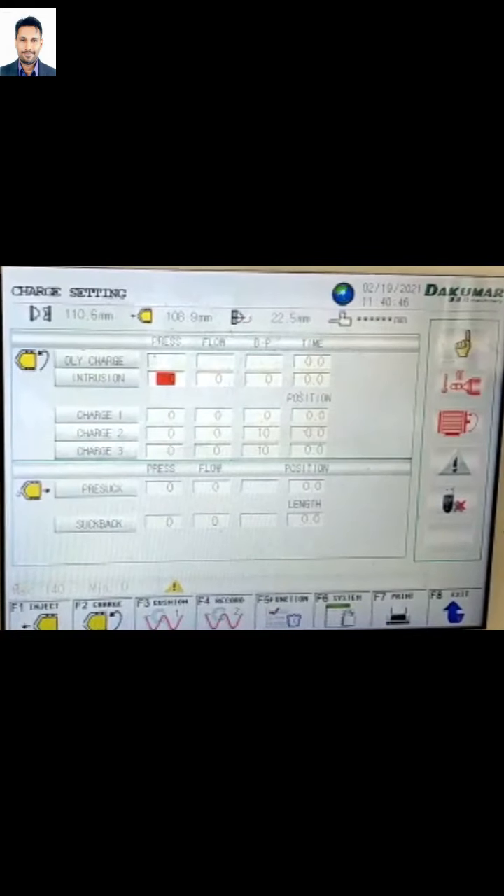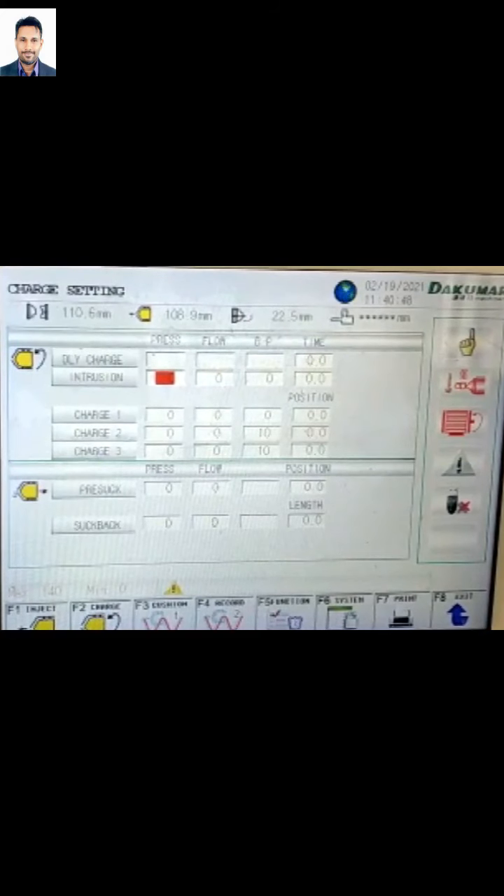Assalamualaikum, saya Syahidati dari DMK04. Saya akan terangkan control panel ataupun system panel.